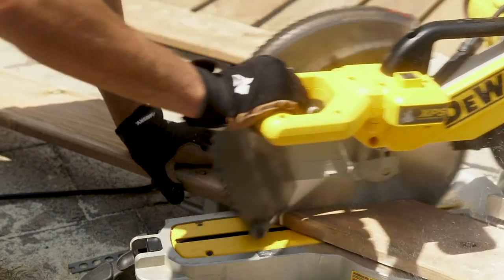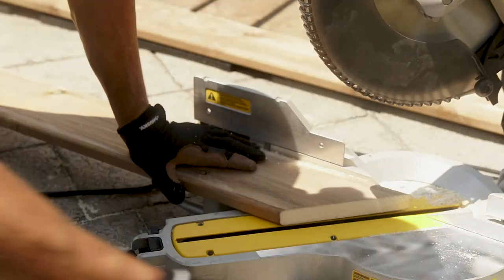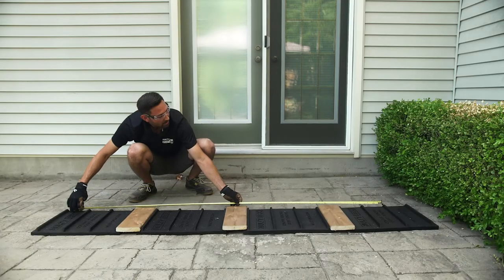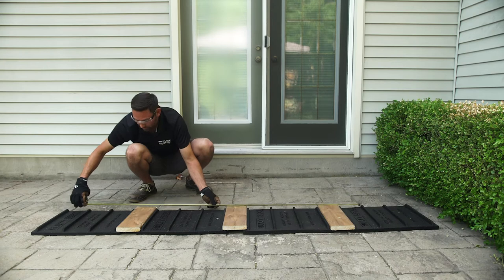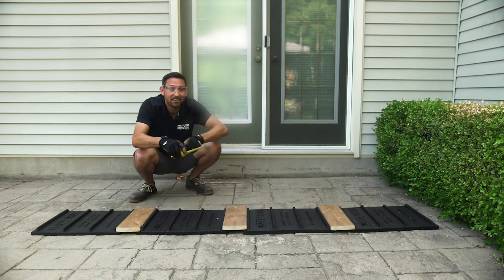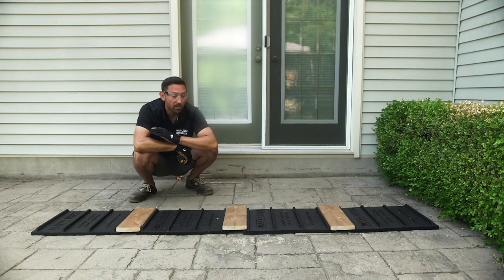That's long point to long point, cutting back at a 45-degree angle. Continue the process on the next two dividers, getting your measurements for your outside pads. This will ensure that you get the perfect mitered corner cut.